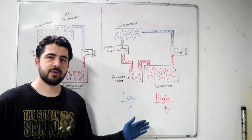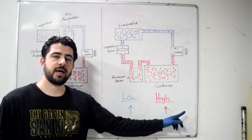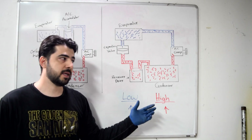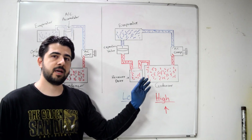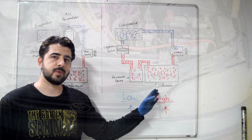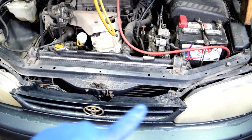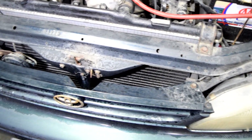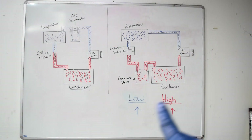If your numbers on the low side and on the high side are both higher than what you're supposed to have, that would indicate you either have too much refrigerant in the system, or you could have air that got into your system. Also, if your AC condenser is unable to cool the refrigerant passing through it — either because your AC fans are not coming on, or dirt and debris lodged in front of it blocking airflow — then it could potentially be high on both sides as well.